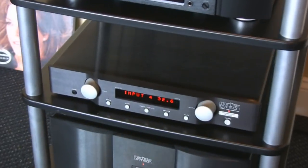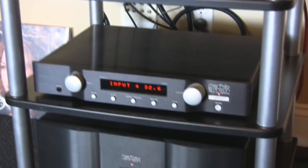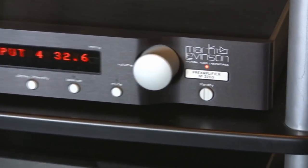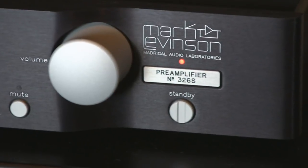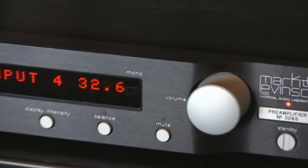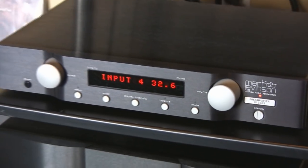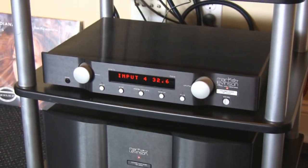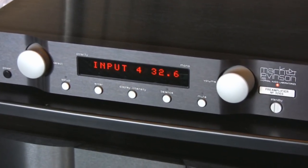Then we go to the Mark Levinson preamp here. This is, in the US, a $10,000 piece — this is the number 326S. Beautiful preamp, sounds lovely. It has isolated power supply sections, is very well shielded, and it's all machined out of a block of aluminum.